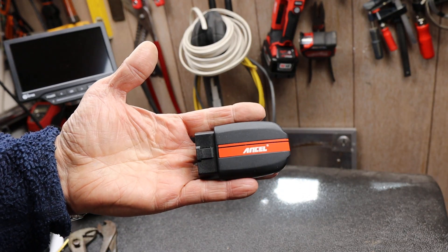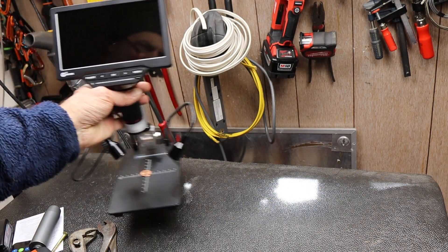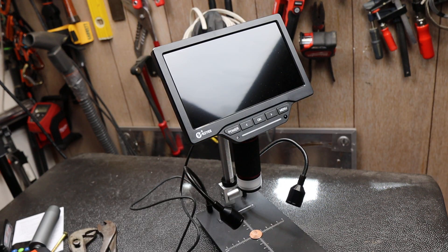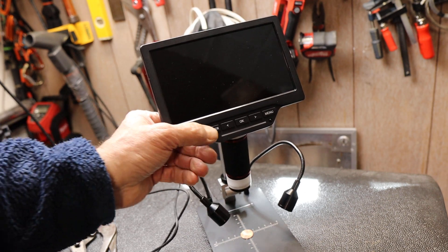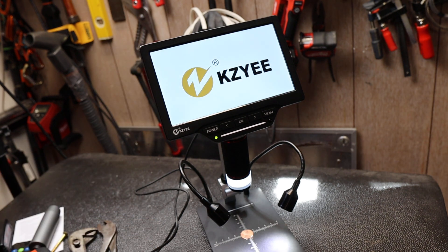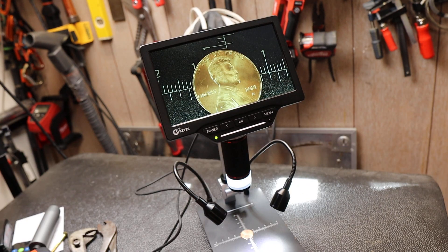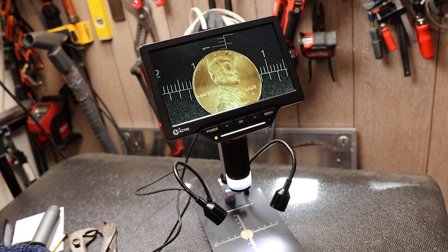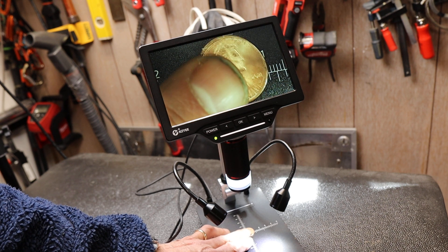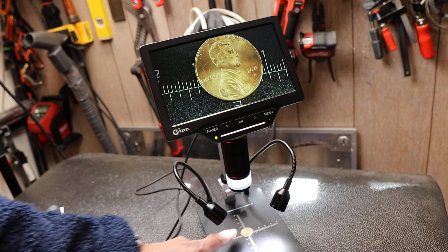A company I worked with provided me this Ancel code reader and other optical diagnostic tools. This is one of them — the Kaizi microscope, a digital microscope. For video it shoots 1080p, and for stills it's 16 megapixel resolution displayed on this seven-inch screen. It has a lot of other features and it's super simple and fast — though as you can see, it's dirty. I need to stop working so much.